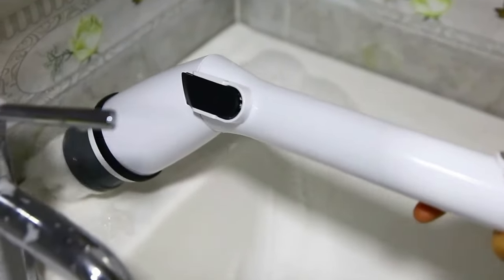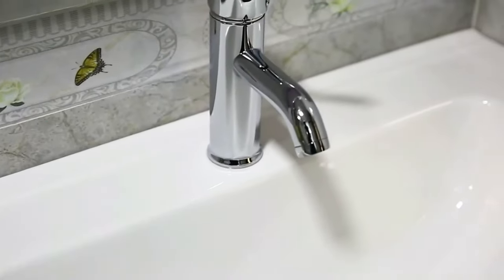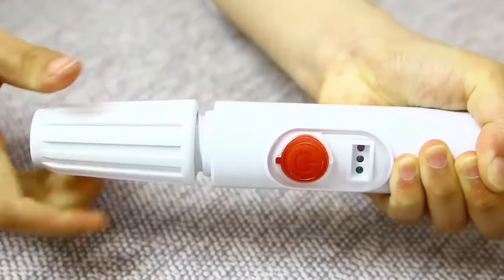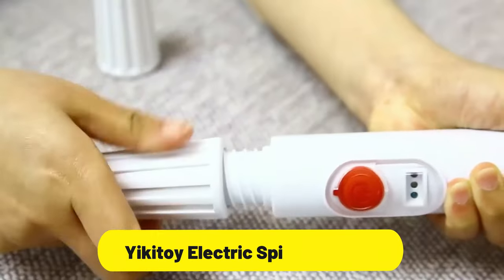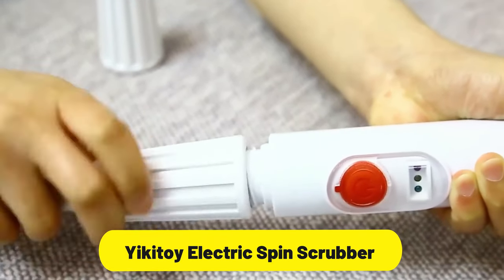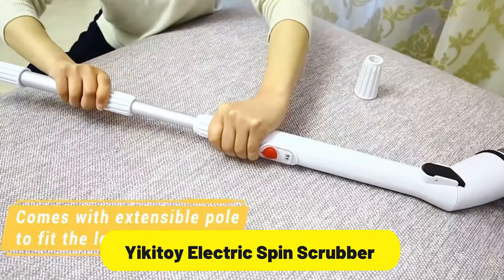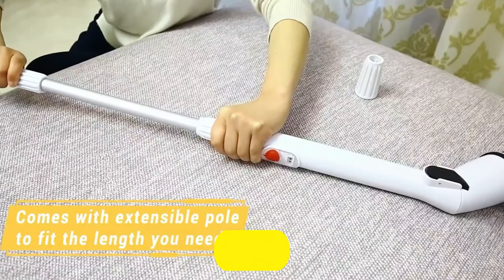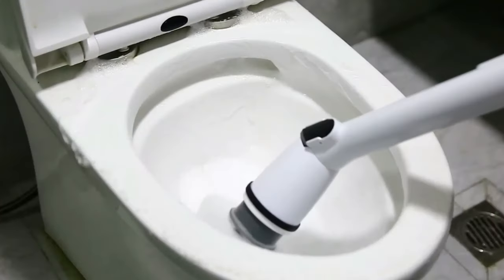Effortlessly tackle stubborn dirt and grime on various surfaces, including tiles, floors, and bathtubs. With the 360-degree rotating brush heads that provide thorough and efficient cleaning, the black color adds a touch of elegance and modernity to this exceptional cleaning tool. The cordless design allows for maximum flexibility and freedom of movement, as you can effortlessly clean even hard-to-reach spots without being restricted by cords.